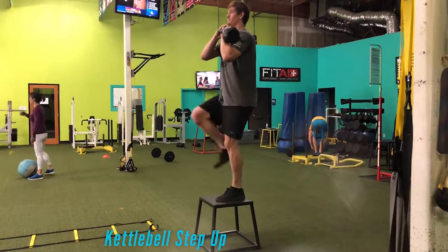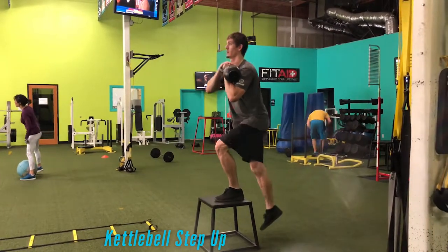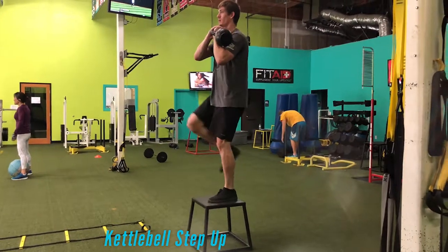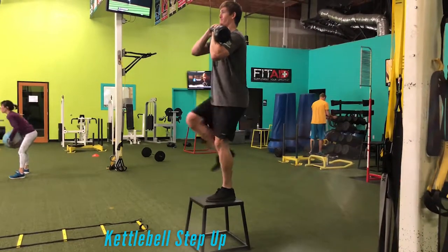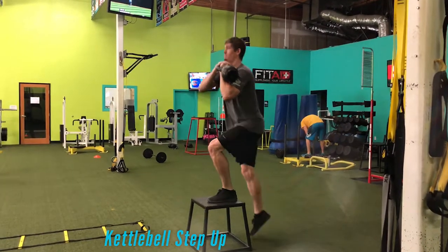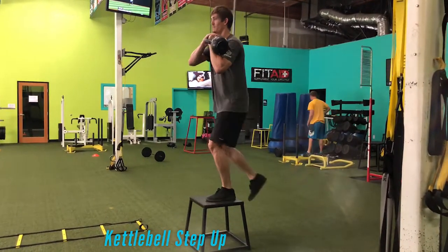When we do this exercise, we want to be nice and powerful on the way up. Make sure that we get to full extension — don't short yourself — and remain as stable as you can by exhaling on the way up. Control on the way down, squeezing the glutes and squeezing the quads. Hope you guys like the video, see you soon.